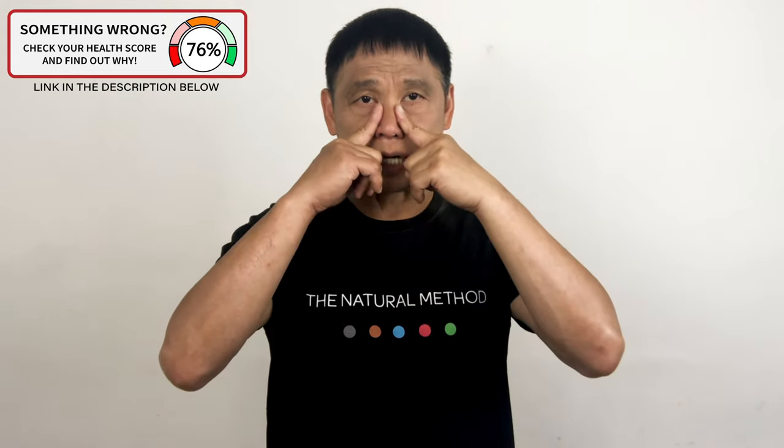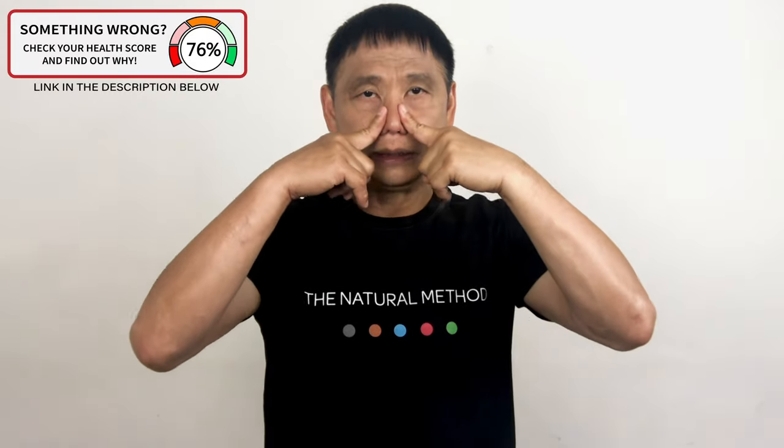Two fingers, and massage your nose downward. One, two, three, four, five. Push it in and hold for five seconds. One, two, three, four, five. And drop your hands down.